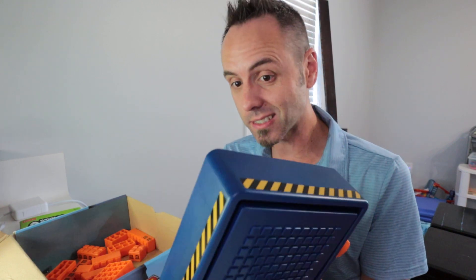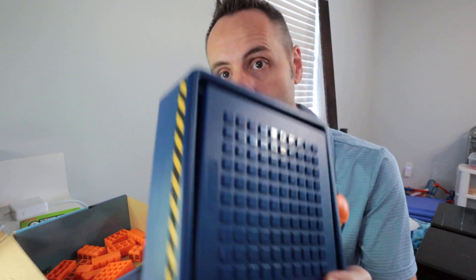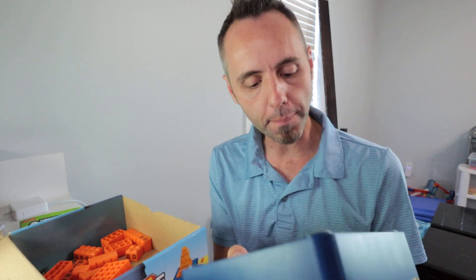We've had this since Christmas, so it's been almost a year and the batteries are still going. I can vouch that it doesn't use up a ton of power, so you won't be going through batteries quickly. It would be nice if they had an option to plug it in — if they came with a cord so you could plug it into the wall.